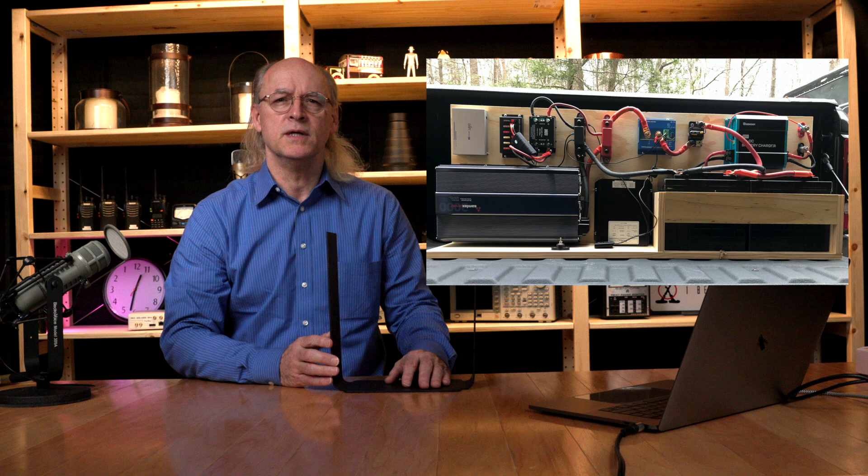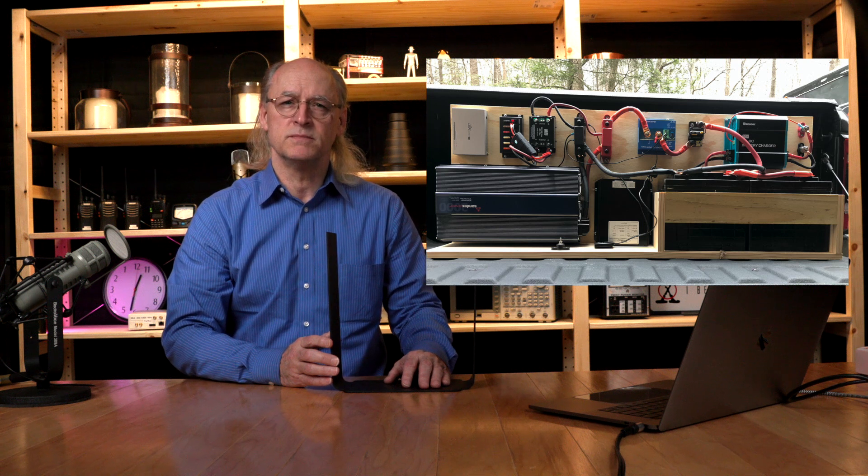For my astute followers, I'm sure you're thinking: how is he going to power this radio from the standard alternator and battery in the vehicle? Short answer is — I'm not. This is a teaser picture of the 200-amp-hour battery system going into the truck to provide power for the radio and other accessories. I will cover that in another video.